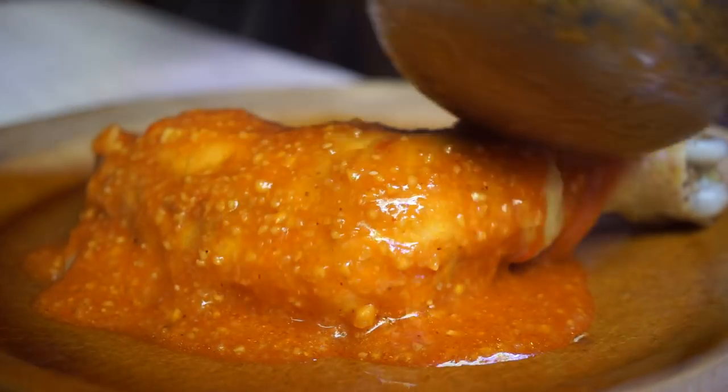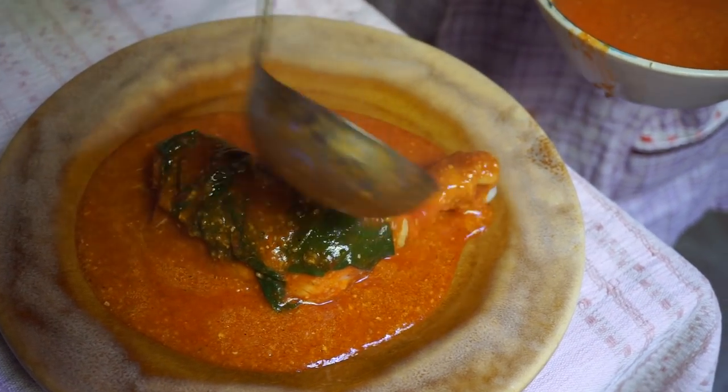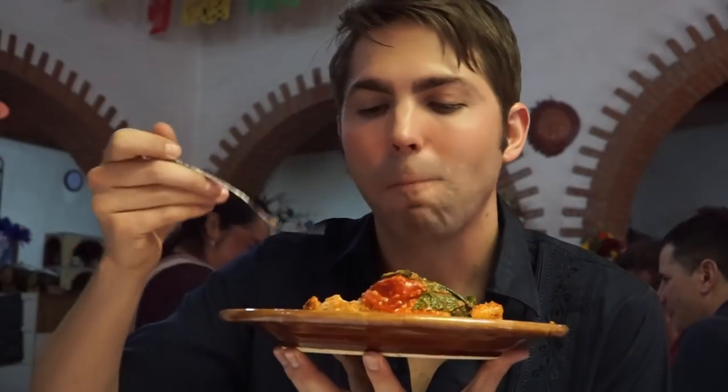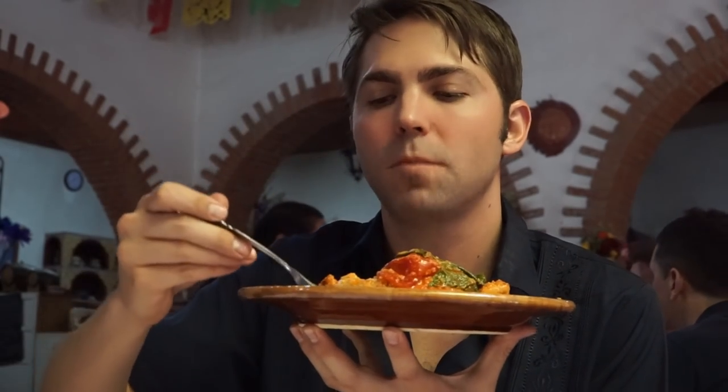Thousands of years after it was invented, this ancient mole still pleases the taste buds. Thank you so much, Abigail, for sharing your heritage, your expertise, and your smile. This pre-Hispanic mole is one for the books. Reporting in from Teotitlan, Oaxaca, I'm your host, Eric Kennett.